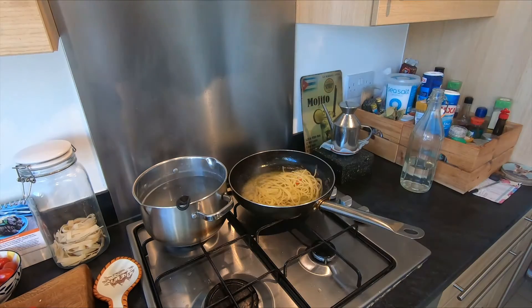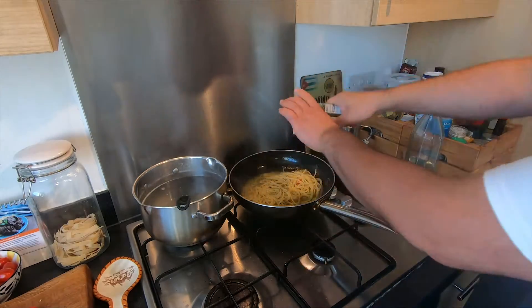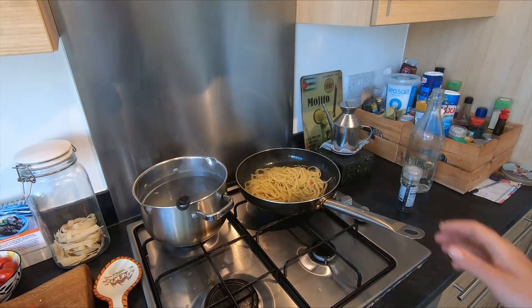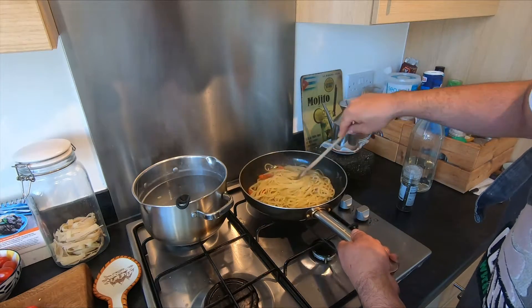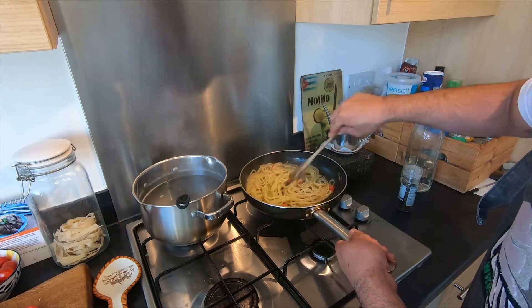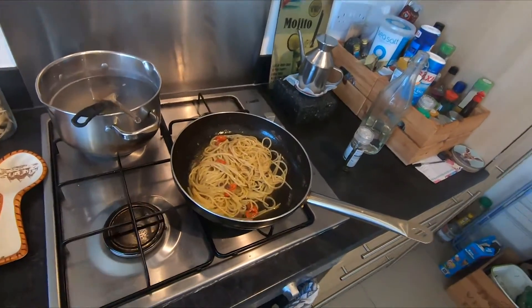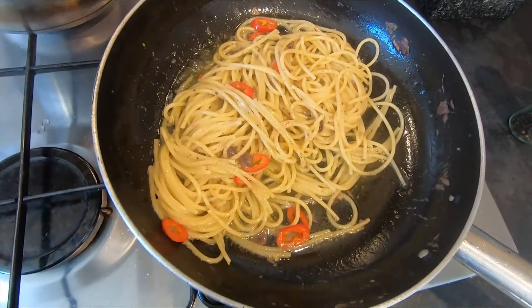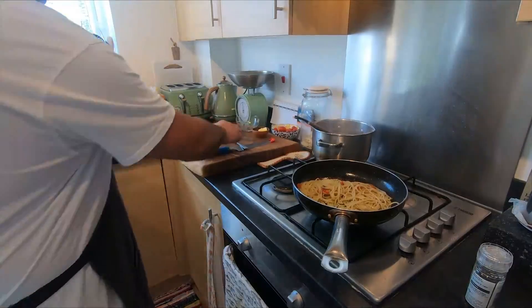That's enough lemon zest, and a little touch of black pepper. Leave it to cook a little bit more. Fantastic guys — the smell, you won't believe it! Pasta, anchovies, and butter — who knew? It's ready, guys — fantastic, unbelievable!